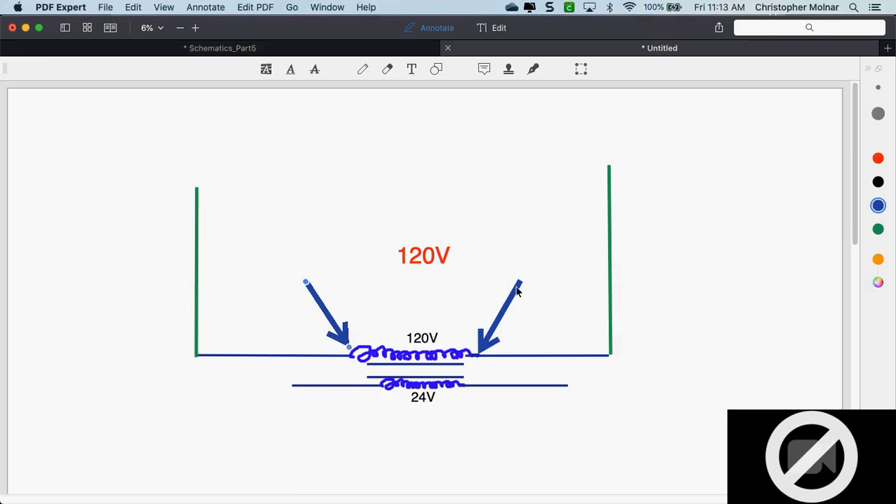Once I check the primary side, I need to come down and check the secondary side. I put my meter leads on the secondary side — what should I have there? 26, 27 — I should have over 24 volts. 26, 27, 28 — I'm fine with. If I see 26 volts, we know the transformer is good. If I see zero volts there, and the 120 side is fine, it's a bad transformer.